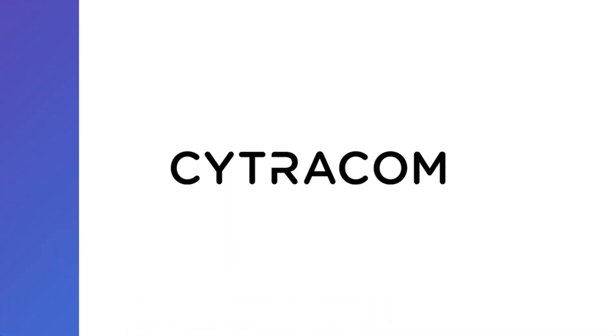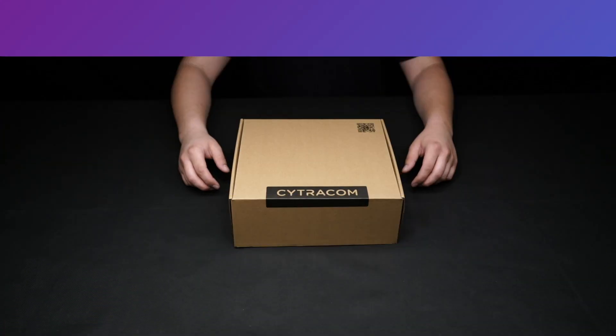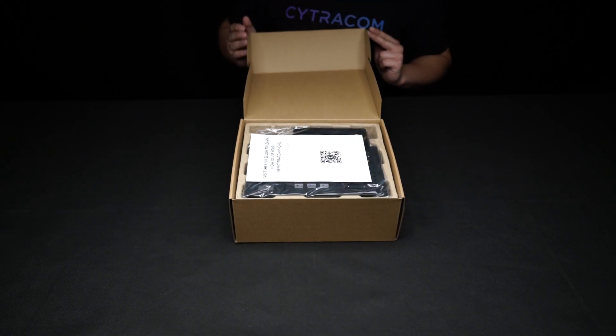So let's check out what's in the box. Now that you have your new D2 device, let's see what's in the box.